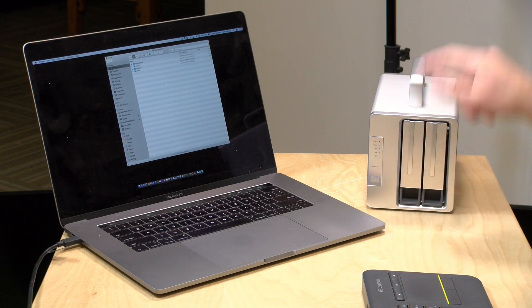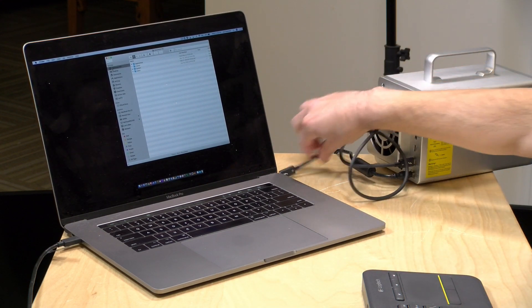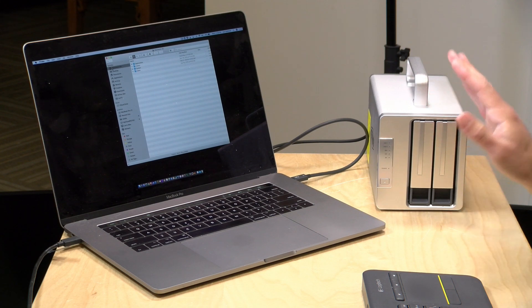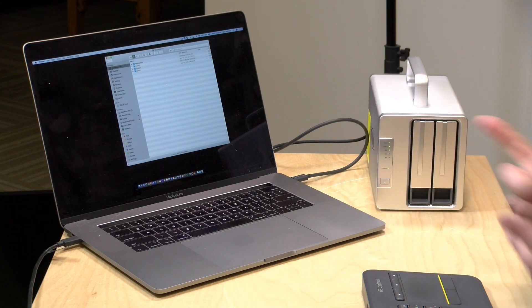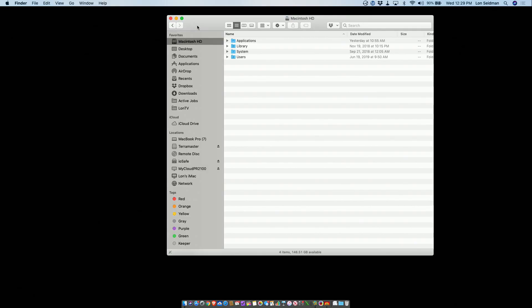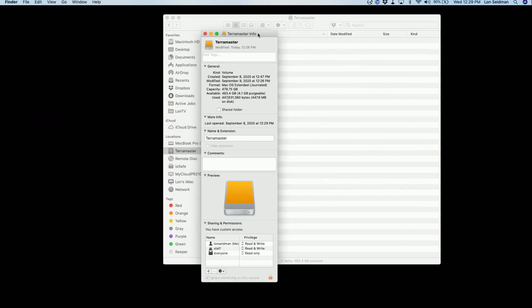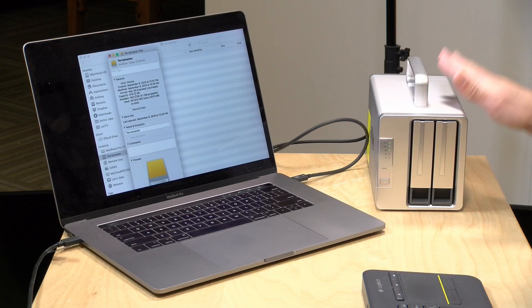Let's get this thing connected up to my Mac now. Right now it's plugged into power but it is off. We're going to take the included Thunderbolt 3 cable — the cable length is actually a little bit more than I typically see with these kinds of devices — and plug it into one of my Mac's Thunderbolt ports. This will also work on Windows. When you initially connect it, nothing happens because you have to also power it on. Once you do that, the Mac starts charging and everything starts making its way over. If we had USB devices and other things connected, those would start mounting up as well. You can see the TerraMaster drive showing up — we are getting the full capacity of both of those 240 gigabyte drives because we have this configured in RAID 0.